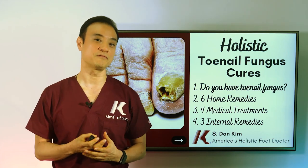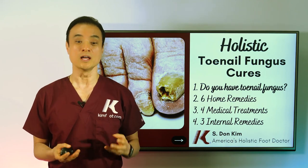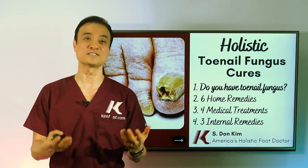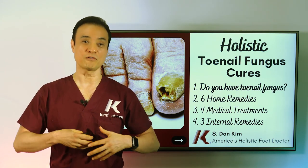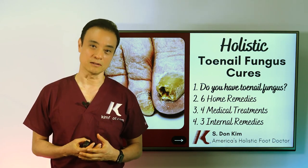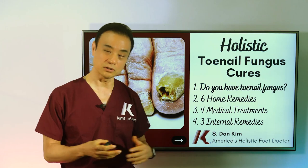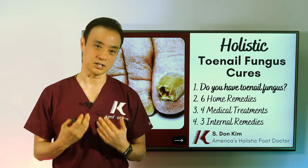Sometimes we use laser to kill the fungus as well. The final video will be the most important one: the three internal remedies. A lot of people think fungus just lives outside, but that's not true — more of your fungus likes to live inside. Due to immune system problems, you cannot fight the fungus. You need to improve your internal gut system. Many people haven't improved their nails because they haven't addressed these most important internal issues.